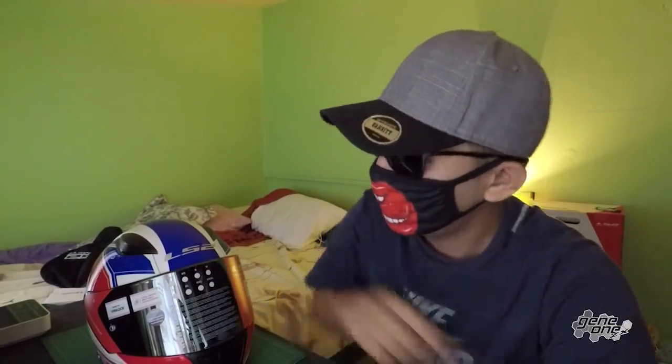Hey everyone, welcome to another episode here on my channel Jin1ZX. Today it's not gonna be a tutorial. As promised, this helmet right here is gonna turn into a motor vlogging helmet.